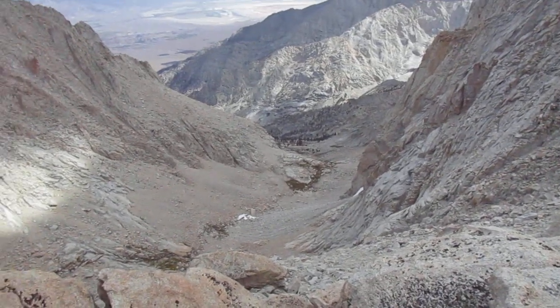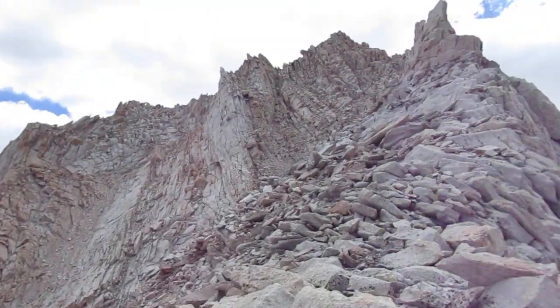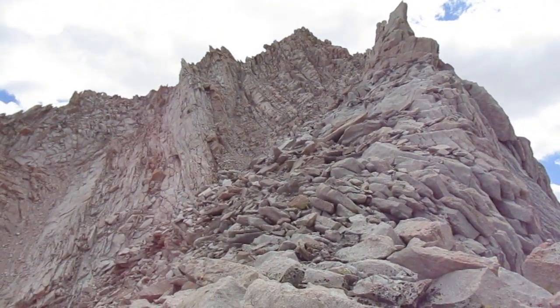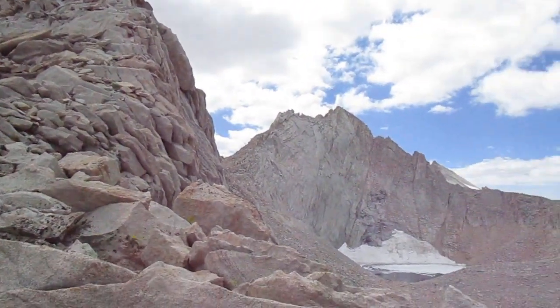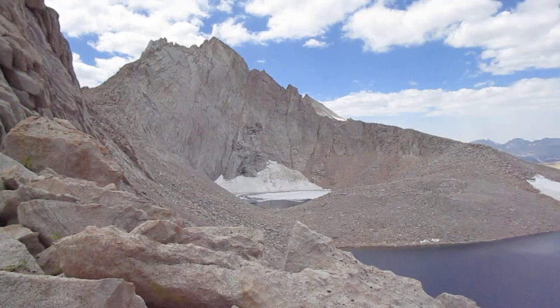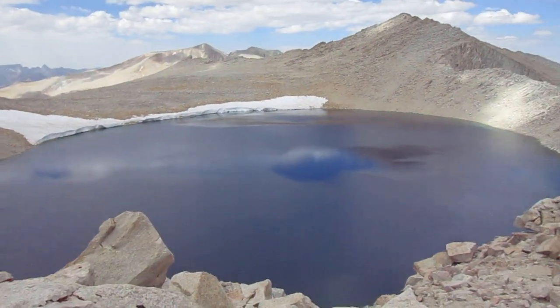This is Mount Carillon, that's Mount Russell with a little icy lake, and this is Lake Tulainio.